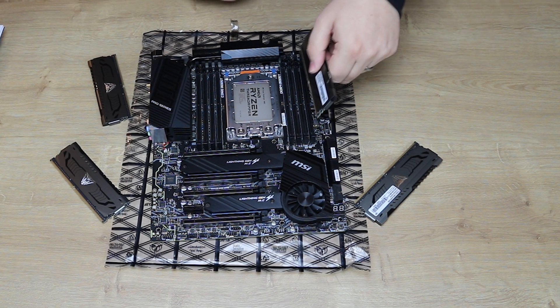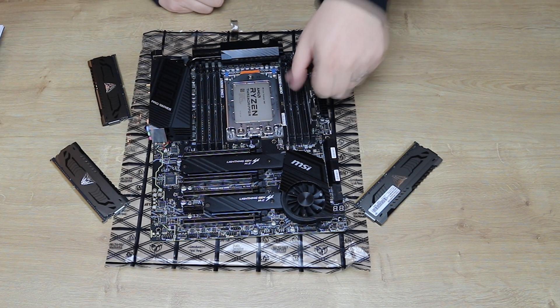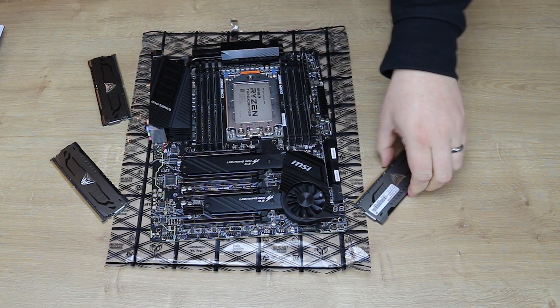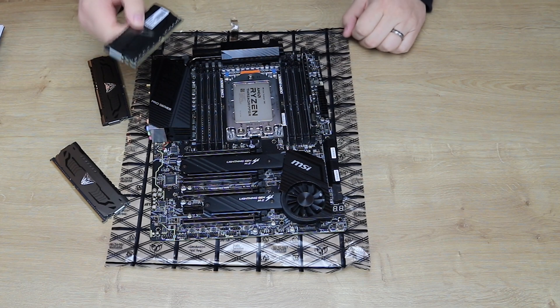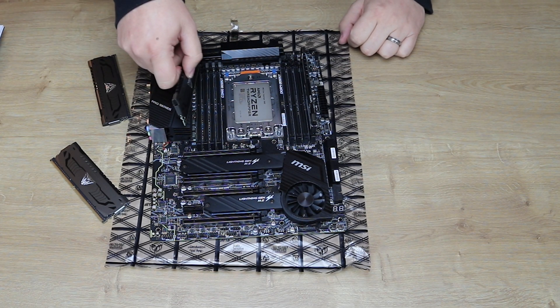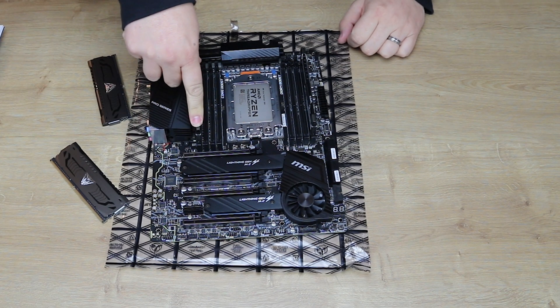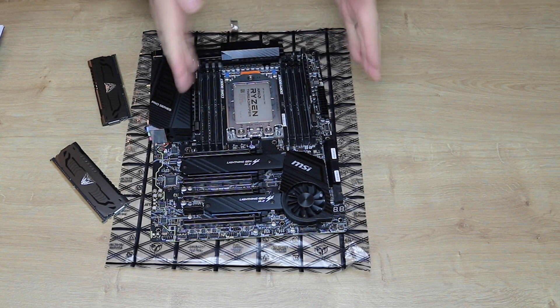If you are having 1 stick, it would go into this socket here, and then it would boot with 1 stick. If you're having 2 sticks of memory in, you would stick it into the socket over here. Notice they are basically the opposite.